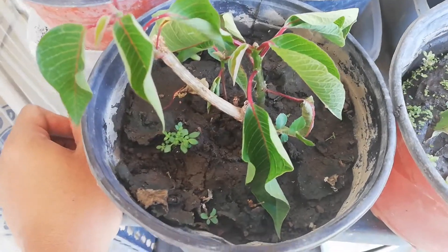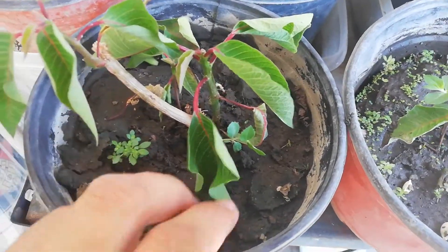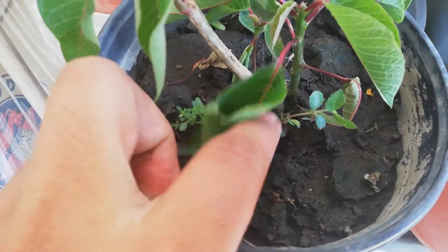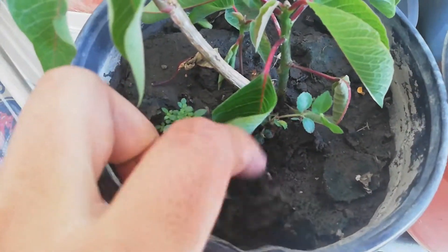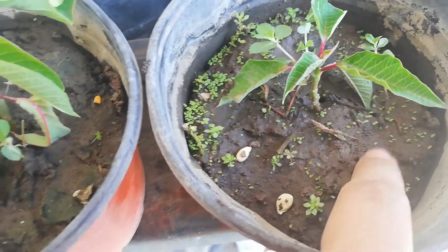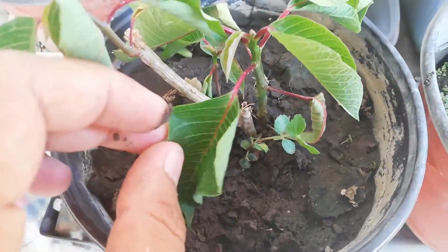You're going to plant it here and throw water daily — daily water. You have to keep the soil really wet, like this. See, here it is wet. This plant has no roots yet, but don't worry.